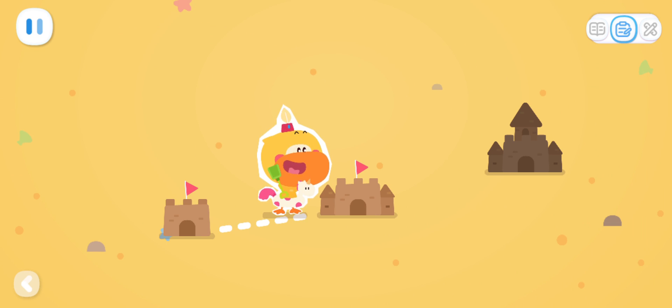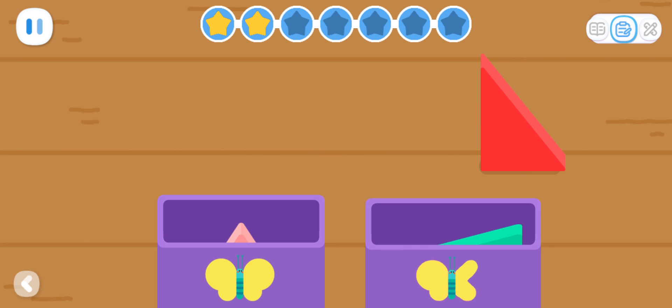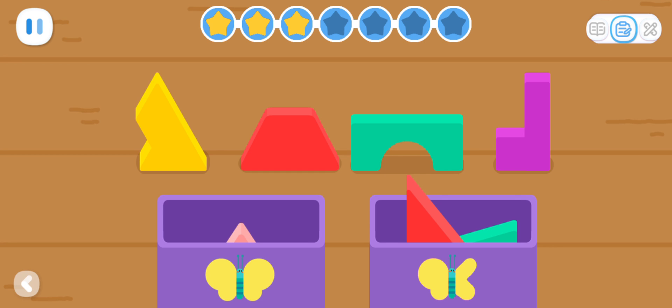Advanced Exercises: Sort out the symmetrical and asymmetrical blocks!